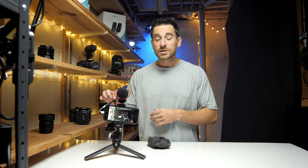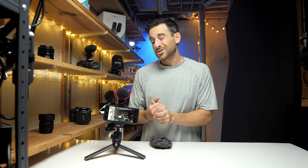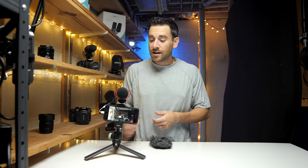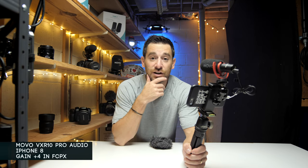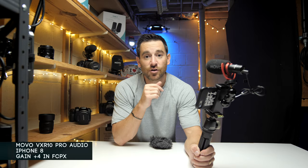You guys be the determining factor of what you thought about this audio and setup. For that last send-off: 10, 9, 8, 7, 6, 5, 4, 3, 2, 1 — going right into the Movo with the iPhone 8, nothing special. I'd love to hear your comments below on what you thought of this video. If you like the content I'm creating on this channel, go ahead and hit that subscribe button.